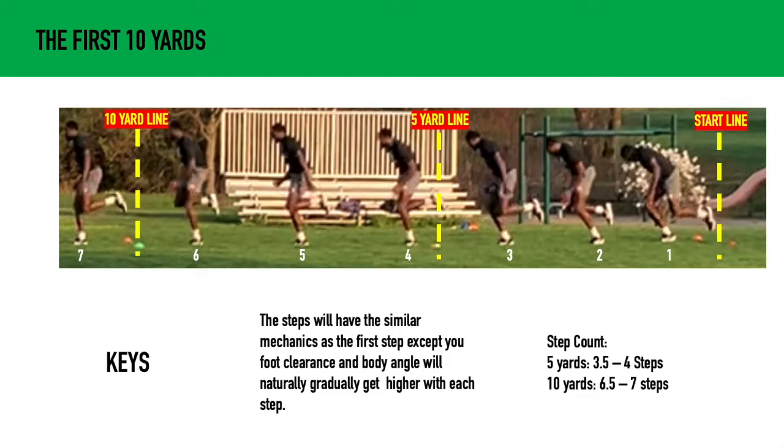A lot of times what happens is guys get to a certain point, then they just stand straight up — usually around the fifth or sixth step, they just stand straight up. Let the body naturally rise.